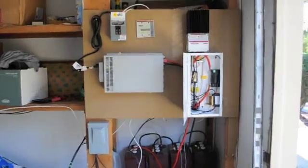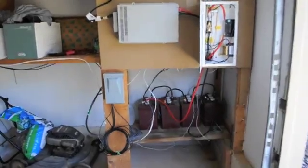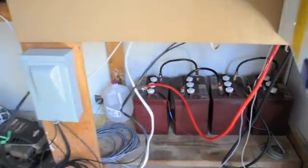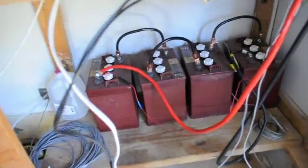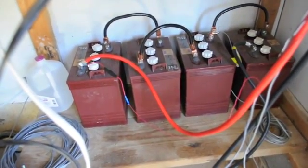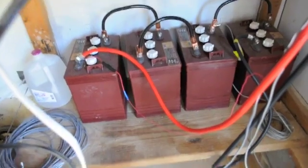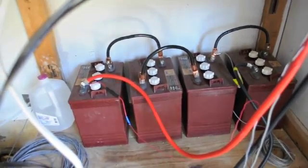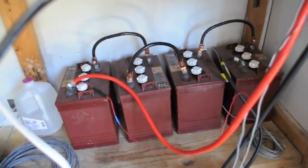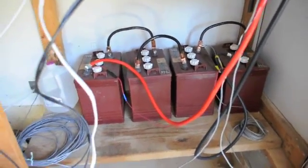Let's go inside and I'll show you how it works. So here's the setup on the inside. I've got four Trojan T-105 deep cycle batteries — they're 225 amp hours apiece and they're wired in series, so my system is 24 volt. I tried a 12-volt system and it didn't work out for me. It just doesn't give you enough juice, so I'd recommend, if you have the extra money, go 24 volt — it's far superior in my opinion.